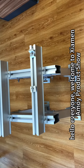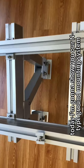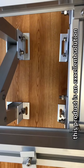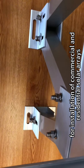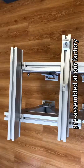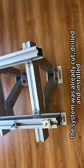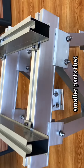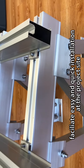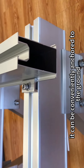Hello everyone, welcome to Xiamen Amoi product show. Today I'm going to show you our N-type ground mounting system. This product is an excellent solution for installation of commercial and residential solar arrays. Pre-assembled at our factory, the system was already cut, drilled, and installed with smaller parts that facilitate easy and quick installation at the project site.